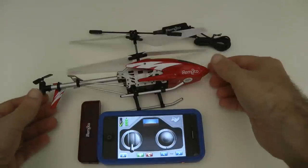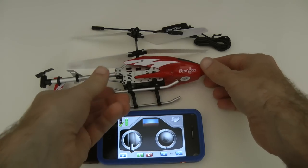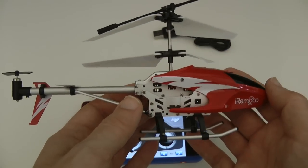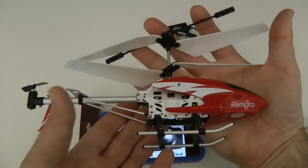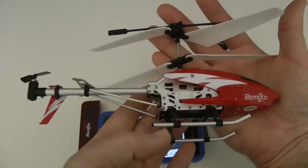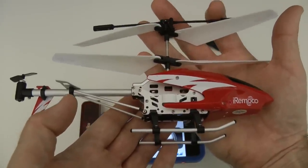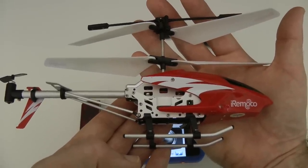So that is it — this is the iRimoco, and it is absolutely stunning. A remote control helicopter for the iPhone and iPod — absolutely fantastic. Go to iremoco.com, check it out. It's going on sale soon; if you weren't lucky enough to get in on the Kickstarter project, register your interest on the website. 60 to 70 pounds might sound a lot, but you're getting a quality piece of kit — much better than those cheap 20-pound helicopters. Thanks very much for watching, I'll see you in the next video.